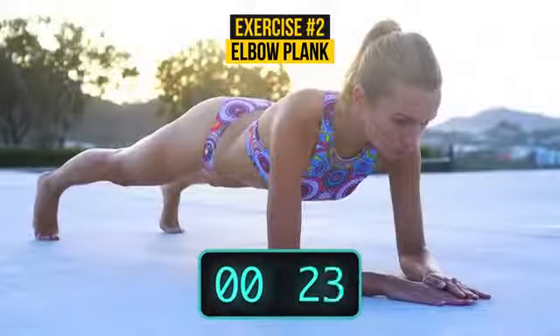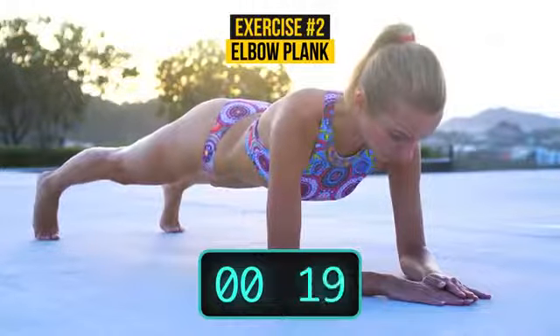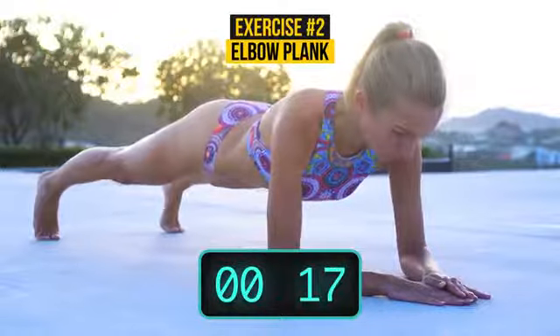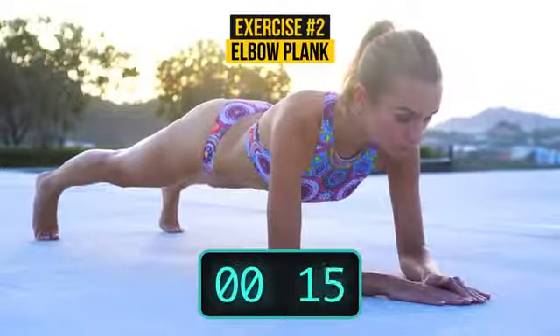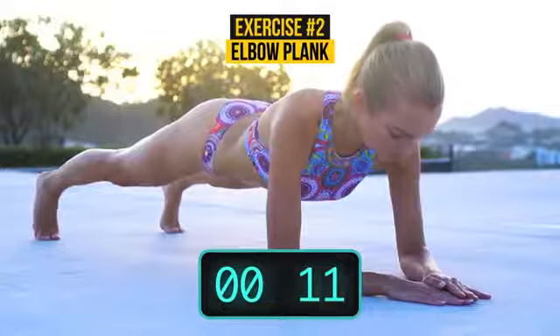Plank is one of the basic poses in yoga, so you can be sure it is absolutely healthy for your body and will keep you energized for the whole day. Yogis don't lie — especially the yogi who said, when you come to the fork in the road, take it.